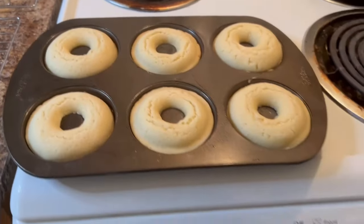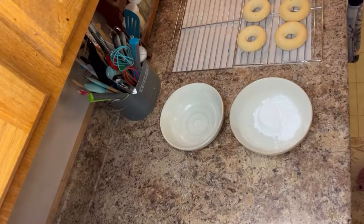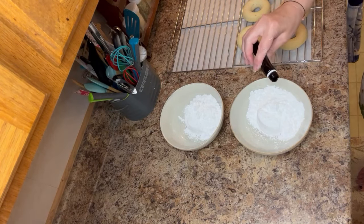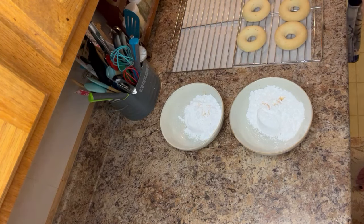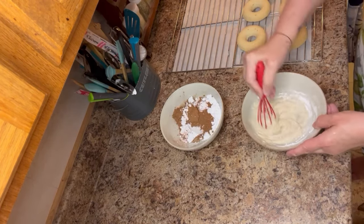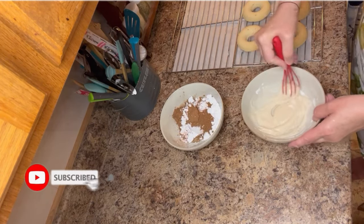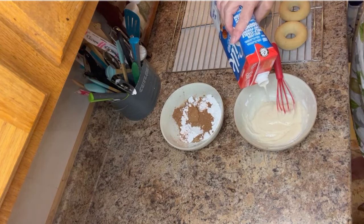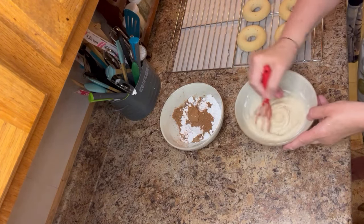Now for the glazes. For the vanilla glaze: three quarters of a cup of powdered sugar, one to two tablespoons of plant milk — I'd start with just a few drops and only add more if it's too thick — and one teaspoon of vanilla. Optional: add food coloring to jazz it up, especially for special occasions or for kids.